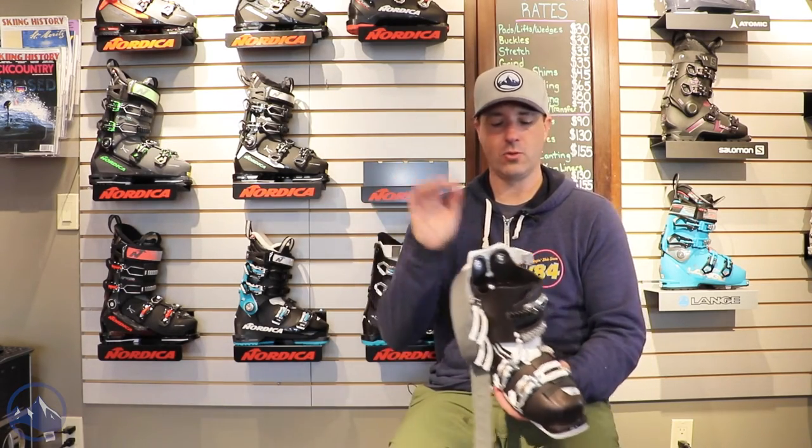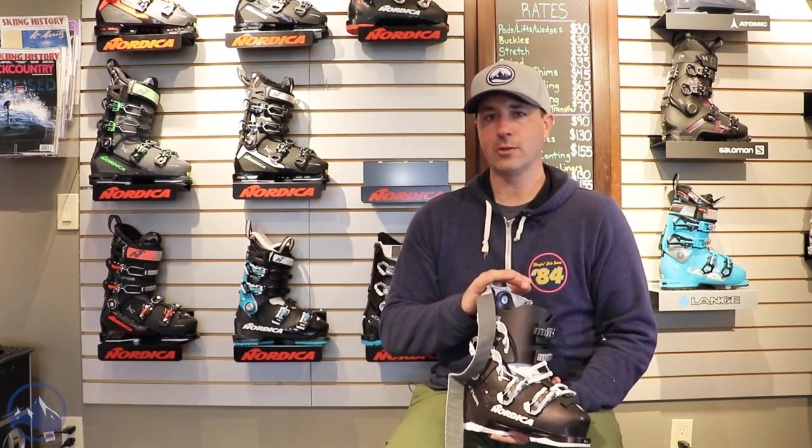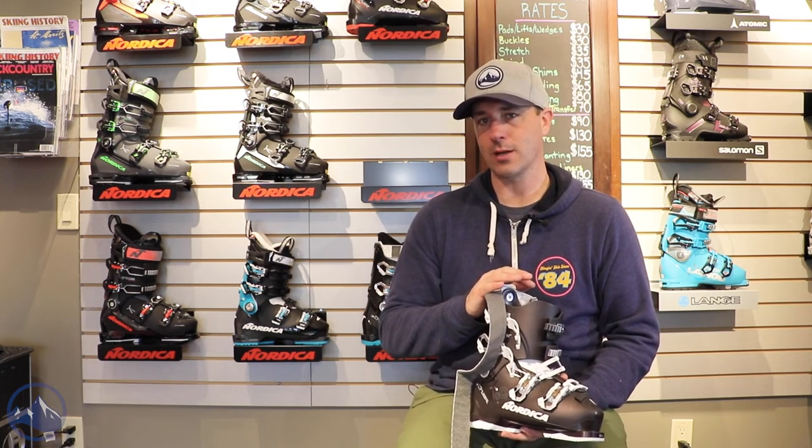So that's it — that is the Nordica Cruise 75. Great option for that beginner to intermediate skier looking for comfort, or if you have a higher volume foot and leg and have had fit issues in the past, this is a great option for you. Check these out at skiessentials.com and we will see you out there on the hill. Bye.